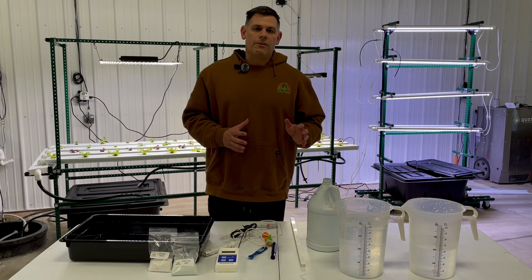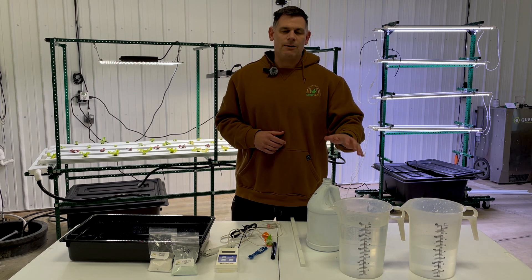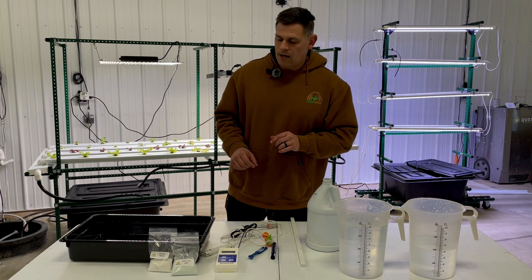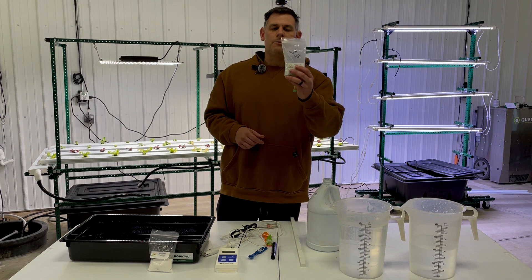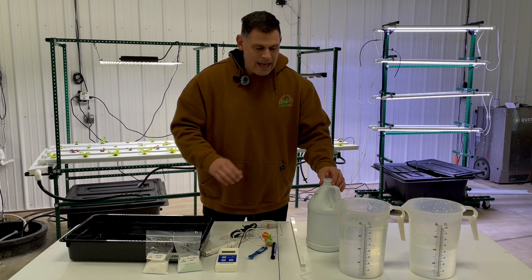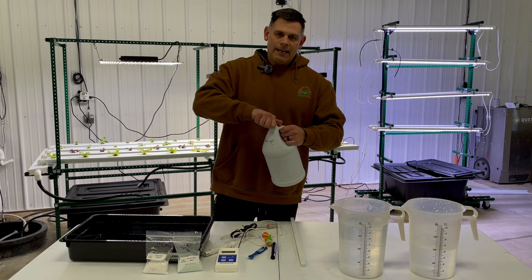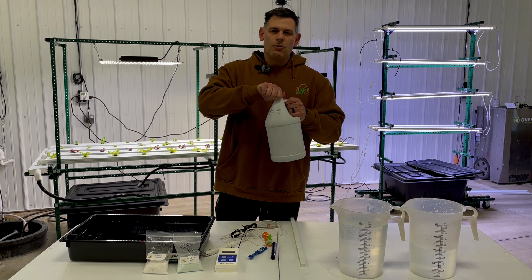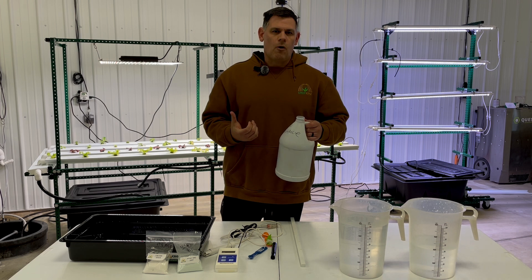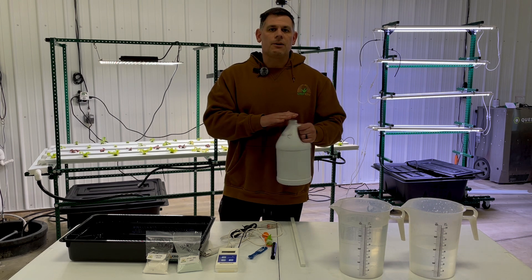We're going to begin the process with our water. Take your source water, measure it with your Blue Lab meter, see what your EC is, and record that information. Once you know that, you can start adding your dry ingredients — three quarters of a teaspoon of Hydro Grow Leafy and half a teaspoon of calcium nitrate — into your gallon jug. Add the gallon of water, cap it off, and give it a really good shake. Using warm to hot water works best because nutrients dissolve much easier that way.